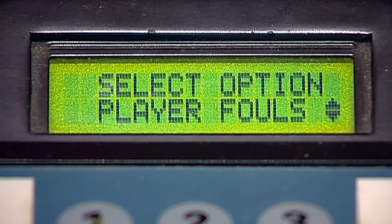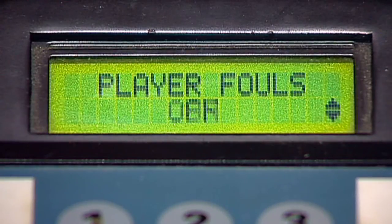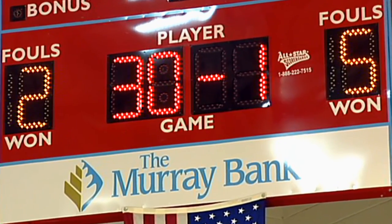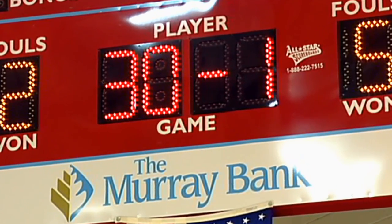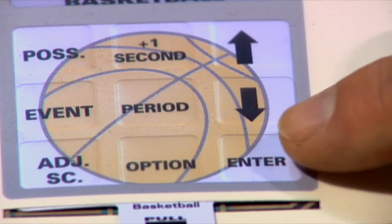Player Fouls is the next options menu setting. You may either turn this on or off. If your scoreboard displays player fouls, this feature should be turned on. Select off if your scoreboard does not display player fouls. Now press enter.